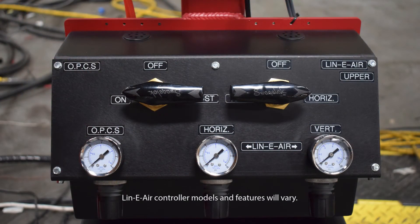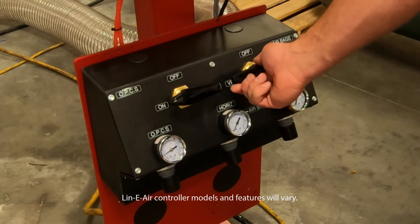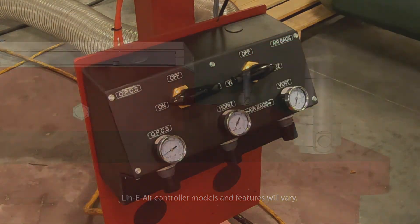On the linear controller, rotate the dial to the horizontal setting. Wait for the airbag pressure to equalize. Once equalized, the slip plate edge will be aligned with the back edge of the table.